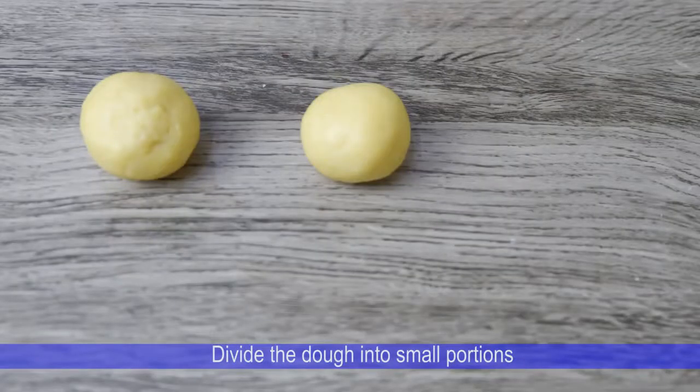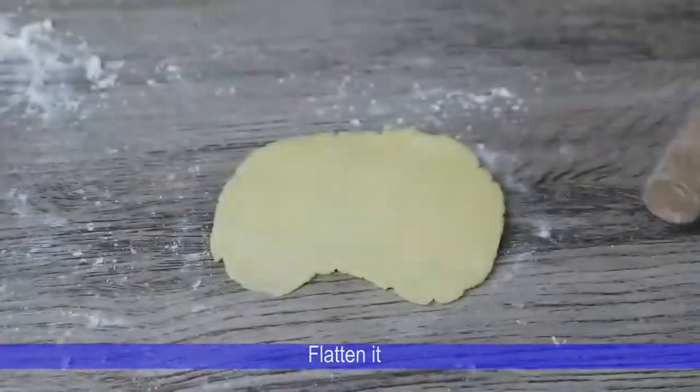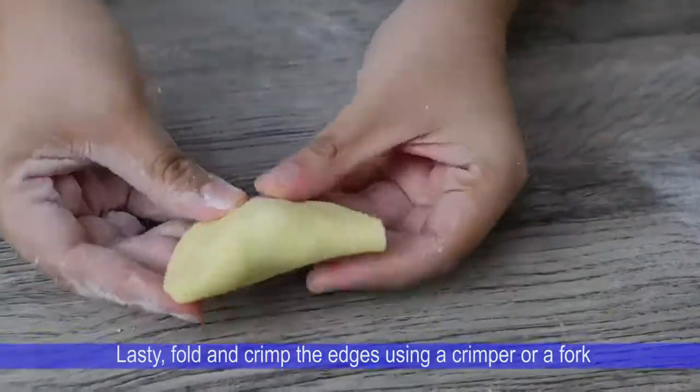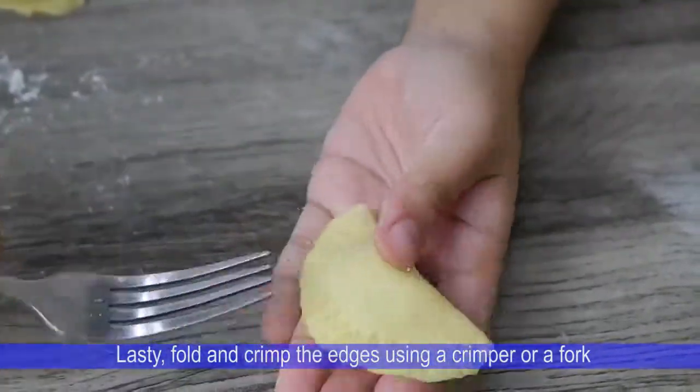Divide the dough into small portions. Flatten it and fill with your leftover ulam. Lastly, fold and crimp the edges using a crimper or a fork.